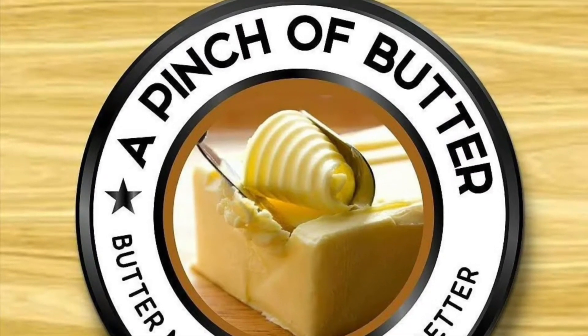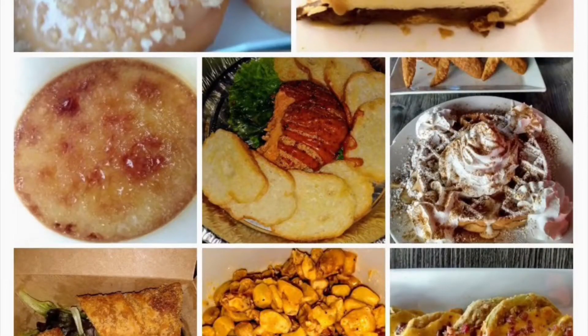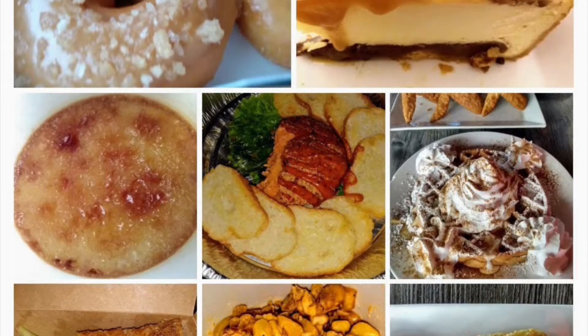Welcome, my butter lovers. This is Keisha, your host, and I welcome you to A Pinch of Butter. I hope you are hungry, and I hope you're ready to laugh. So let's get on in.